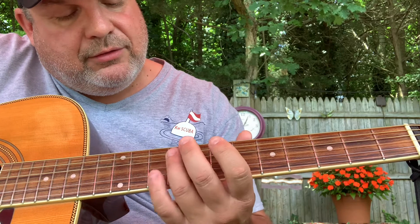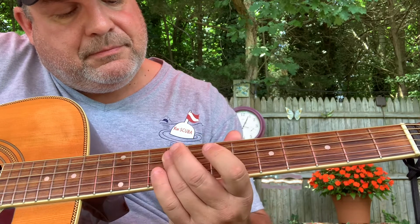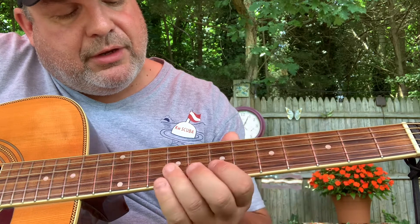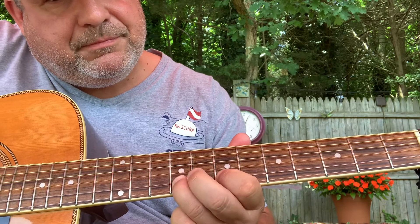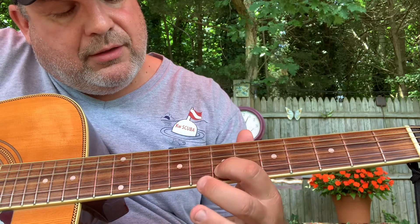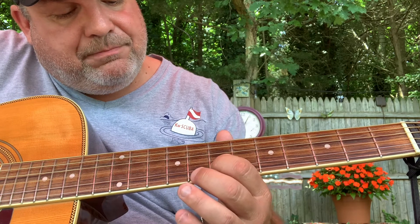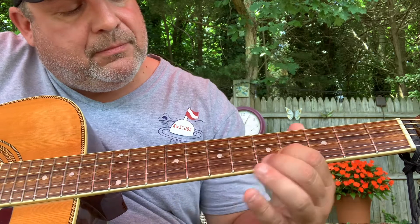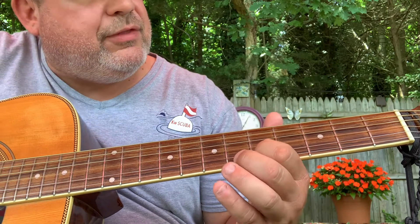Then it goes again, starts over. And then it changes up right here — a little pull off. Back to the 9th of the D, and then to the 7th of the B, slide up and back a whole step. And two hits on the B at the 5th fret.